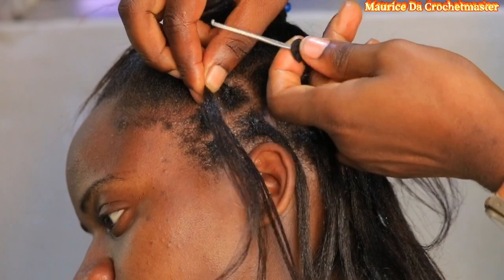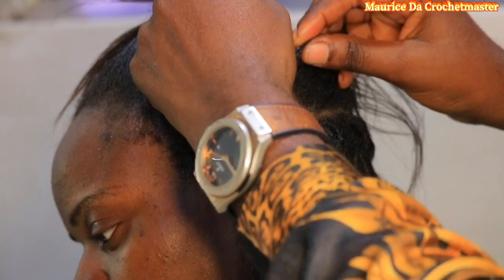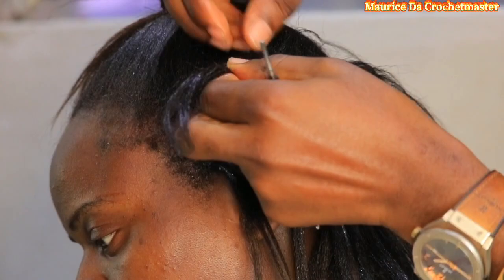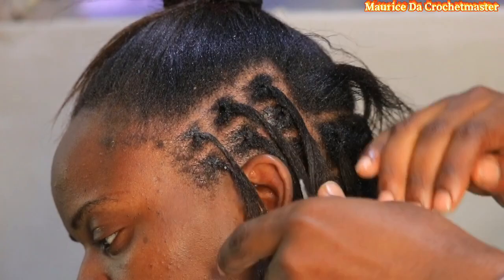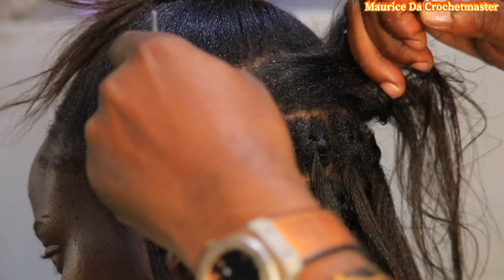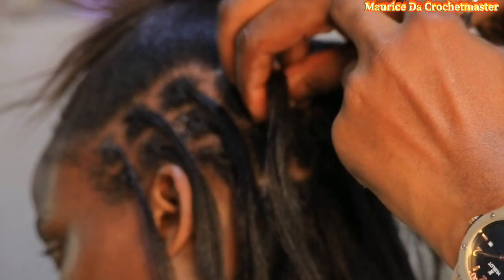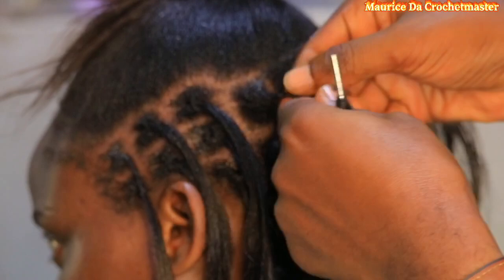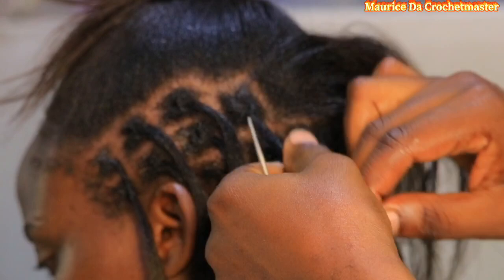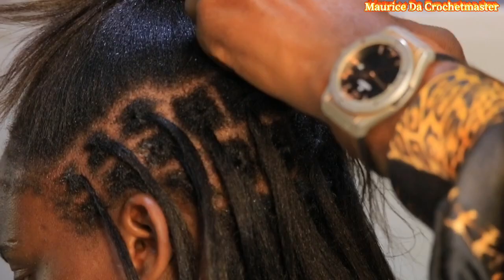Dreads are said to be painful only because some hairdressers lock all the way up to the scalp. When they go to pass the extension, the hair is already at the scalp and locking again becomes painful. That's why I just lock once, leaving that space for the extension, so when I lock with the extension it doesn't hurt at all.